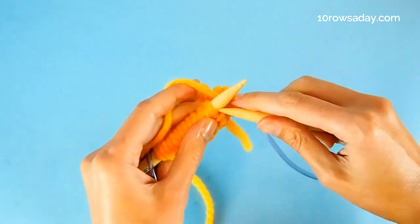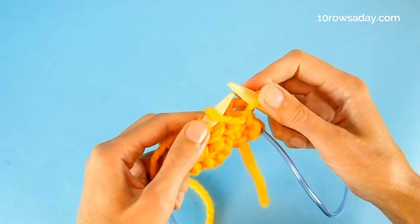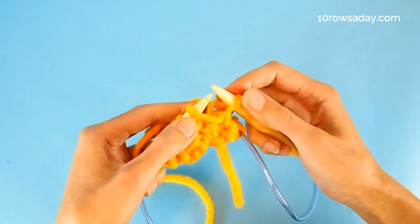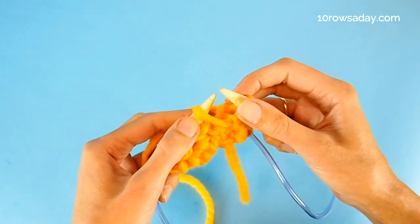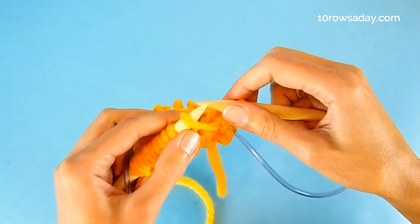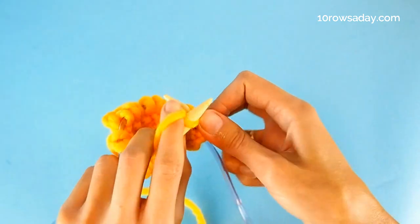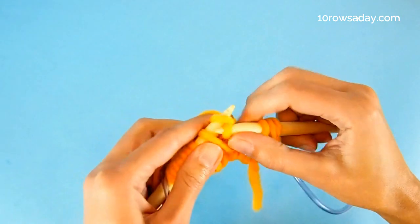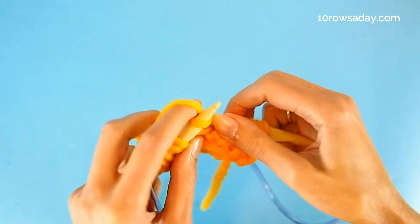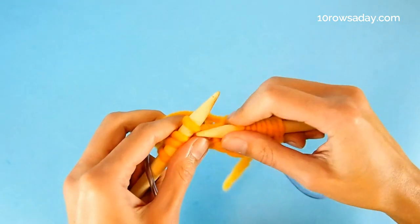Round three: knit one stitch — make sure it's a regular stitch, not a yarn over. At the beginning of the round they can stick together, so make sure you get the stitch not the yarn over. Then slip the yarn over with the yarn at the back of the work, and knit the next stitch. Continue: knit one, slip the yarn over, knit one — until the end of the round.